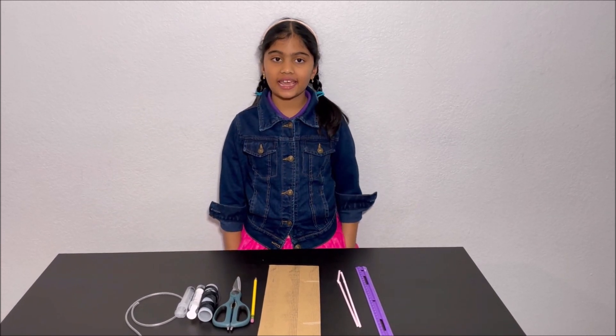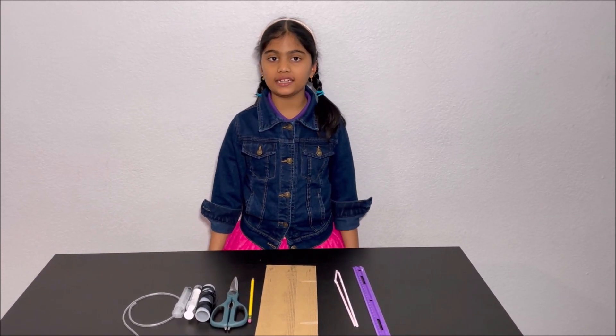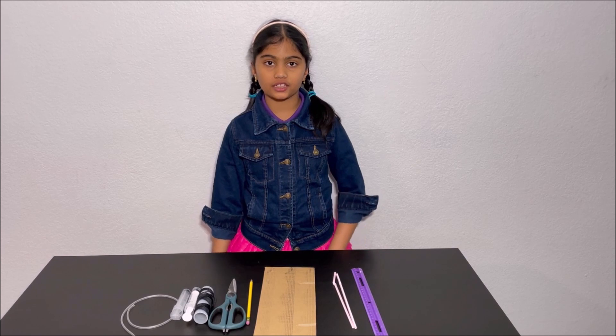Hello everyone! Today I'm going to make a robotic arm controlled by hydraulic control.